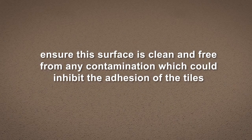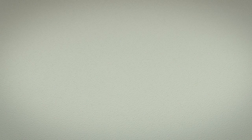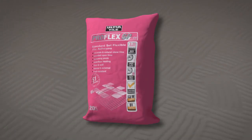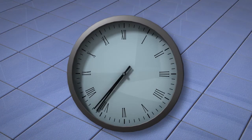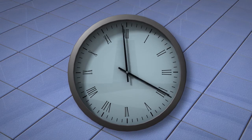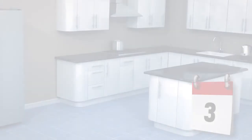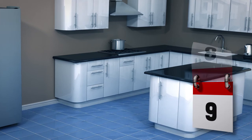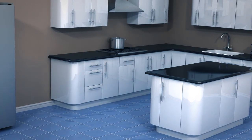Ensure the surface is clean and free from any contamination which could inhibit the adhesion of the tiles. It is essential that the screed is completely dry before tiling. Fix the tiles using a suitable, flexible tile adhesive. Ensure full compression of the adhesive to give a void-free, full adhesive bed. Allow the adhesive to cure for the recommended time by the adhesive manufacturer. Grout the tiles using a suitable, flexible tile grout, then allow to fully cure before trafficking. The underfloor heating system should not be brought into service for at least 14 days, to ensure all tile adhesive and grouts have had time to dry and cure naturally.